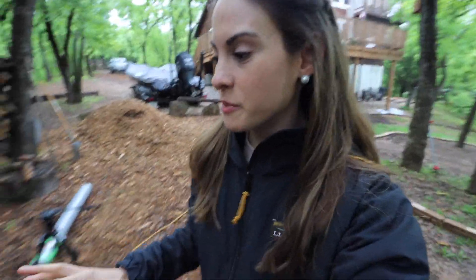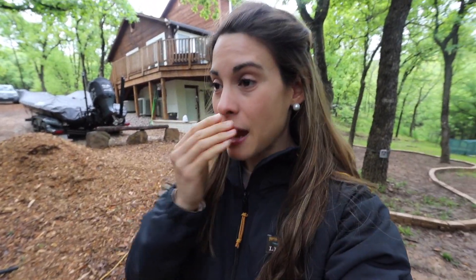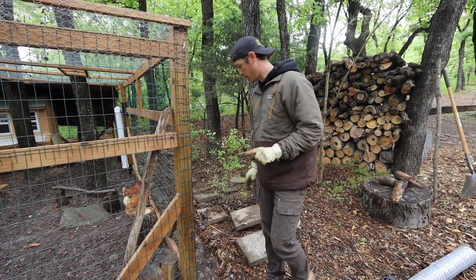Just got back from dropping Emmy off at Mimi's house — thank you Mimi for always helping us out when we're trying to film, especially dealing with these chickens. Justin has spent I want to say the last week making sure these chickens survive, and at least the last 48 hours trying to catch this bobcat. I think he's gone into obsession mode — he hasn't slept the last two nights at all. During the night he's had this little doorbell ringing on and off. He is determined to get this bobcat.